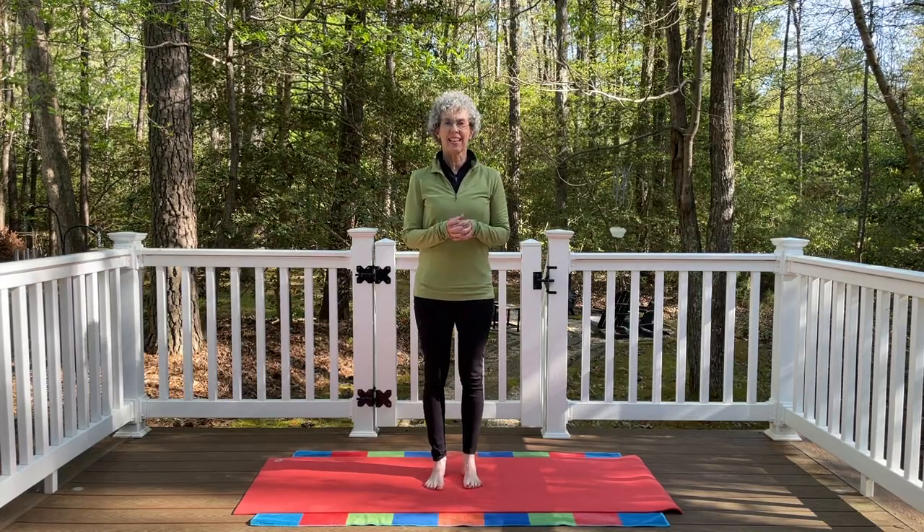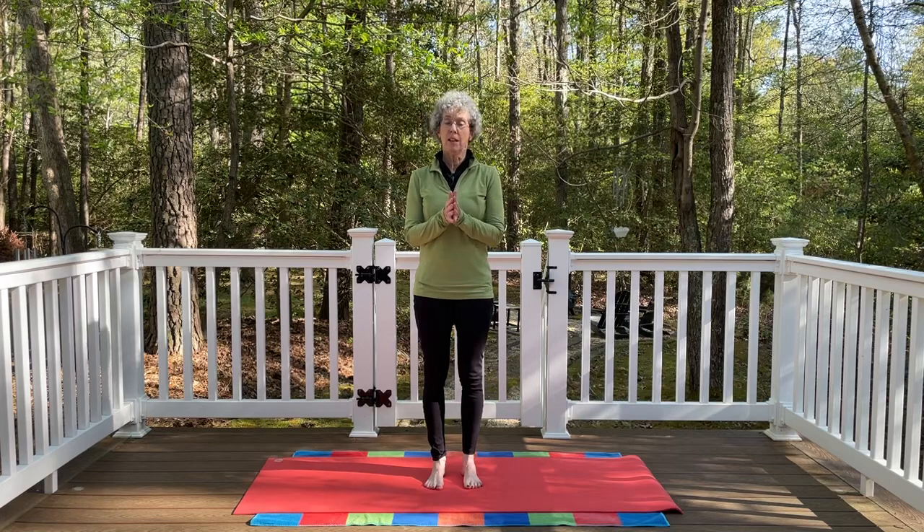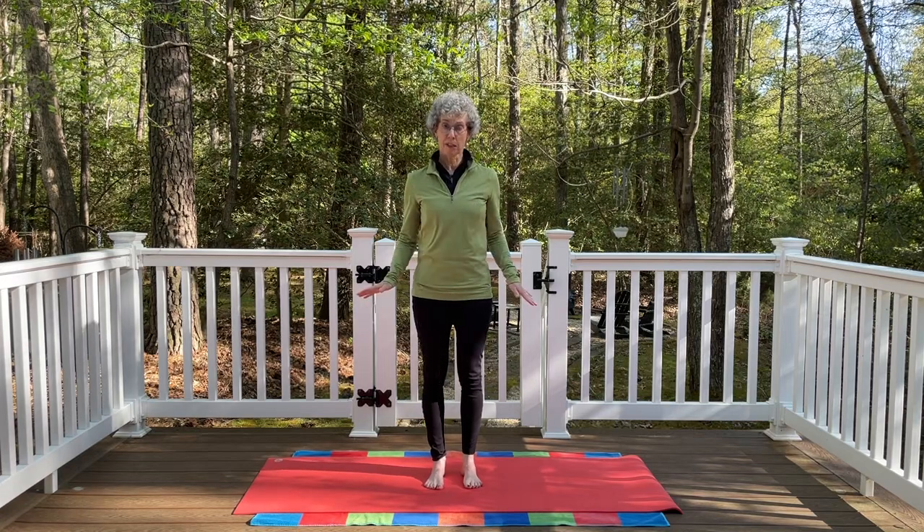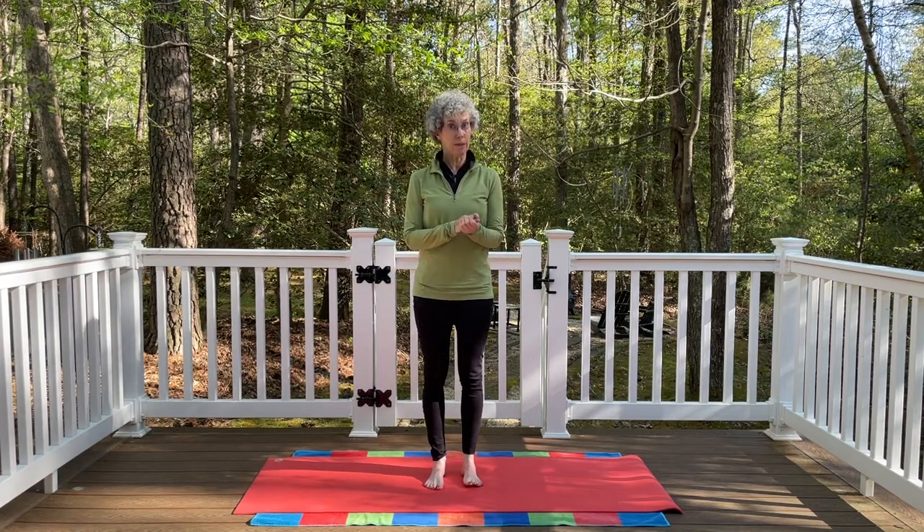Hi, thanks for joining me today. This yoga video is going to help us celebrate Earth Day. We're going to find some nice grounding postures to do to help connect us to the Earth. You won't need any special props today, just your yoga mat.